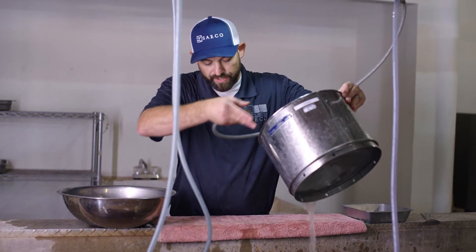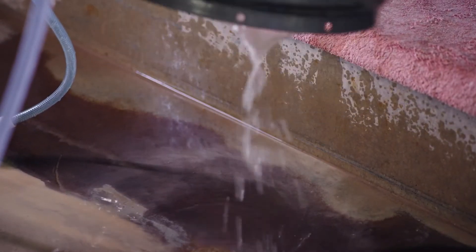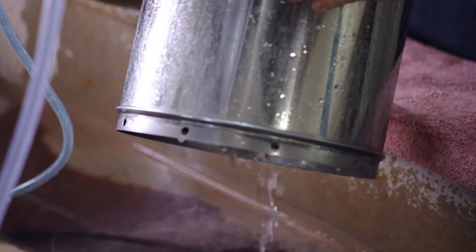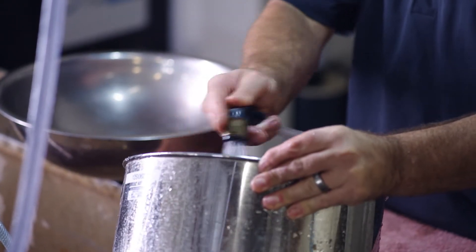All of that washing out — you can see the turbidity in the water; it's not perfectly clear. That's because we have the 200s, the silts and the clays washing through. We're going to wash this until it's clear and be certain that we've separated all the silts and clays from any of the sands that will be retained on this 200 screen.